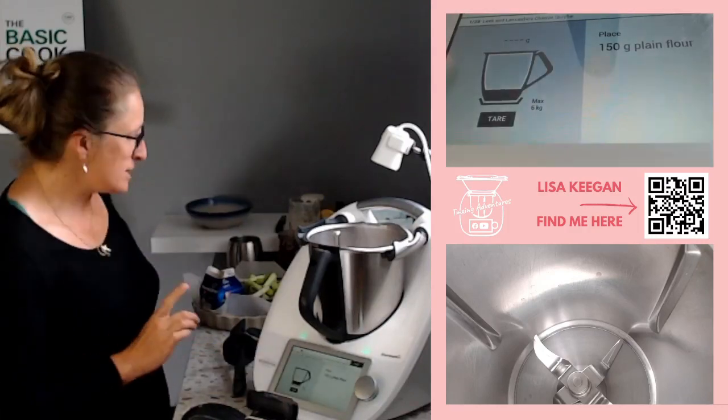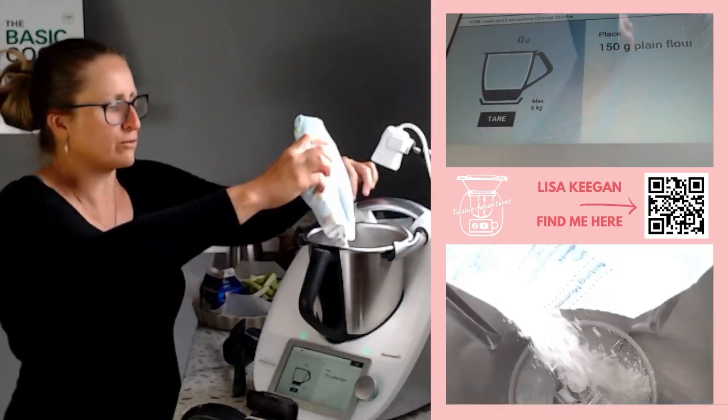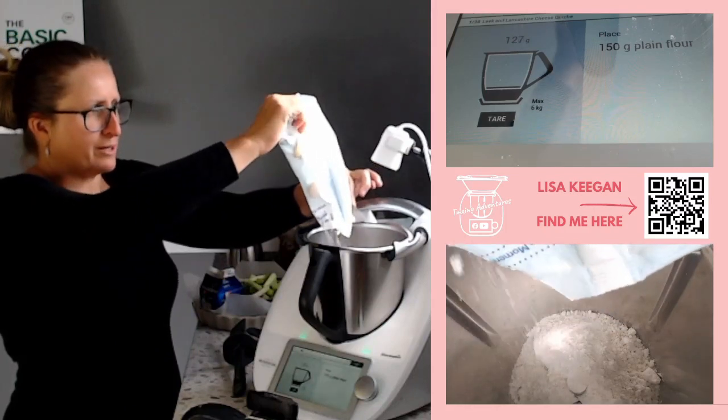Let's get cooking. First things first is plain flour - I use gluten-free but obviously it's not calling for gluten-free so you can use whatever you would normally use. We need 150 grams.